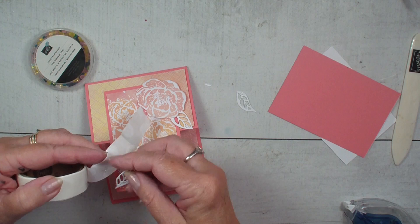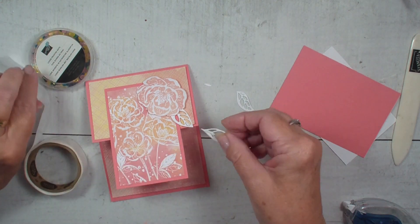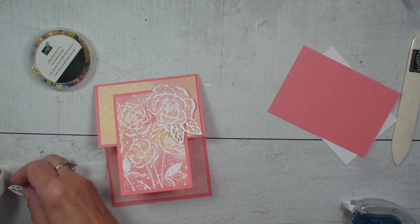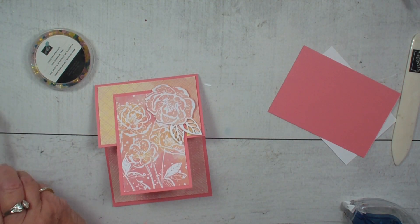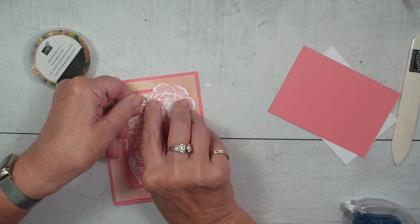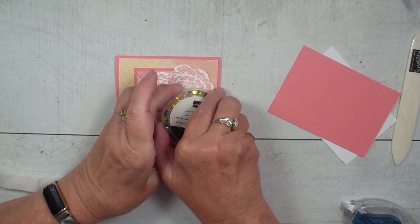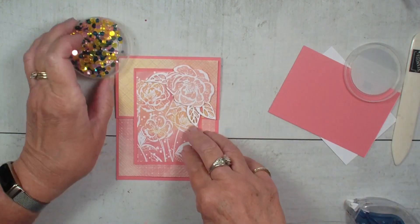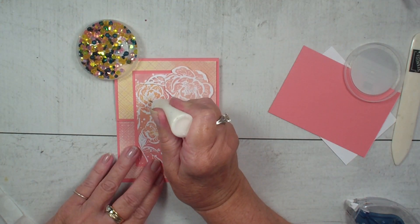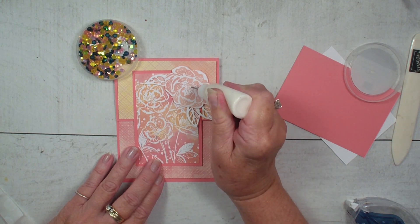I could be using my multi-purpose glue too, but I think the glue dots make it easier. Those glue dots are very sticky. And one more. Then what I'm going to bring in is the loose frosted dots. These loose frosted dots are part of the Sweet Collection with this paper and bundle of products, and they just add so much to the card just by adding them. So I'm just going to take and add some glue right in the center of those flowers.